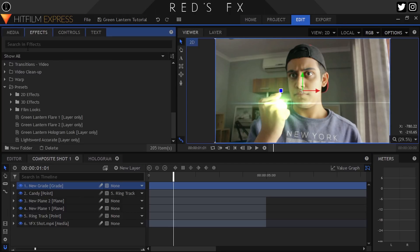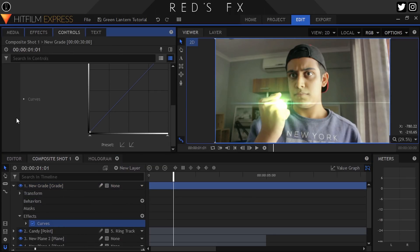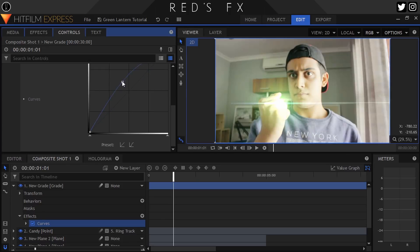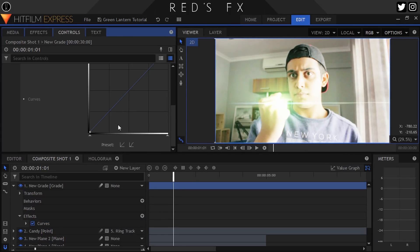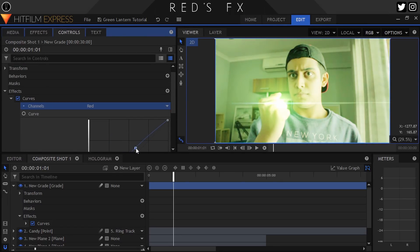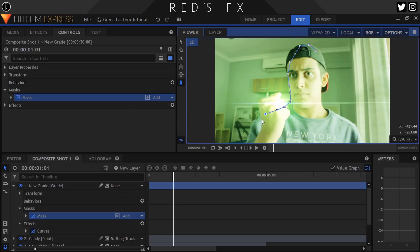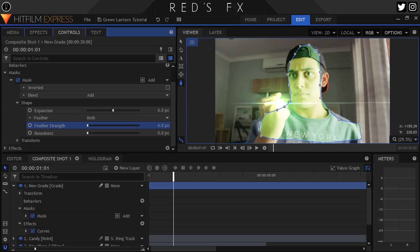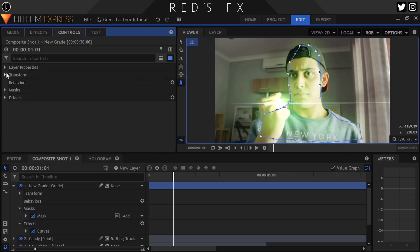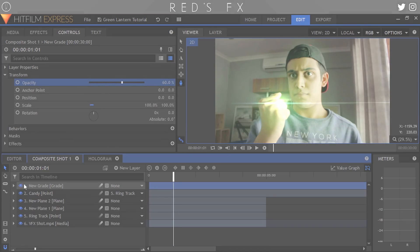To sell the effect a little bit better, we can also create a grade layer and drop on the Curves effect. We'll do this so we can add some lighting to our face, so it looks like the flares from our ring are actually being emitted onto our face and creating some accent lighting. All we gotta do in the Curves effect is boost that curve up a bit, add in some green, and maybe take out some red and some blue — just to make it look more green. Then grab the freehand mask tool, draw a mask around ourselves and a bit of our hand and any nearby objects, and feather that mask heavily. You can also fade this grade layer in using the opacity the same way as we did with our flare intensity.